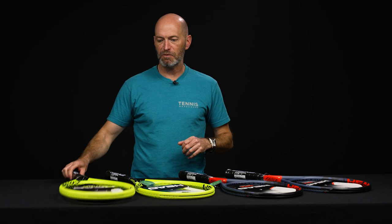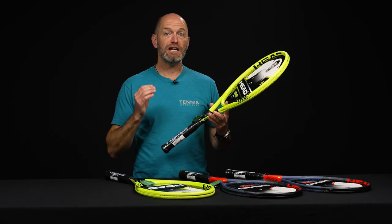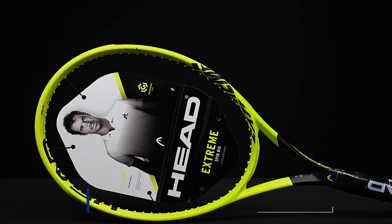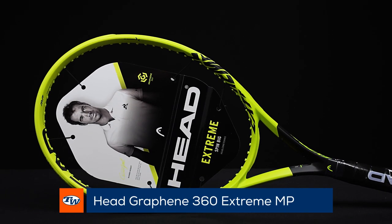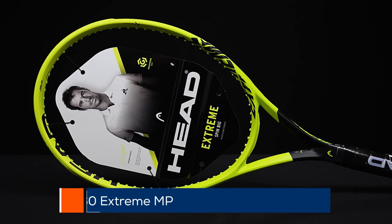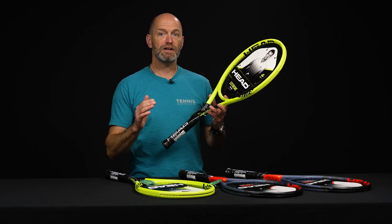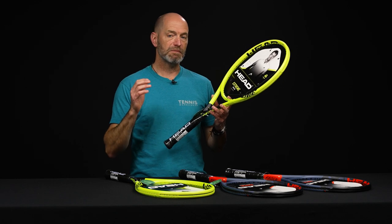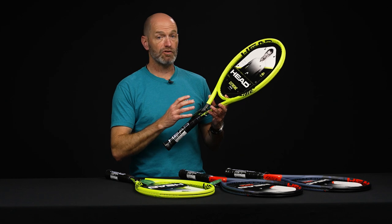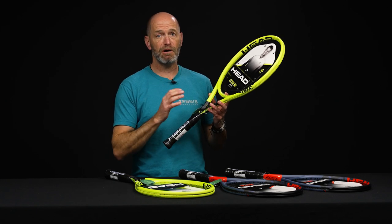I'm Chris Edwards and welcome to this week's Tennis Warehouse vlog. We're going to get extreme and then a little bit radical today. First up we have the Graphene 360 Extremes — this is the MP and the Pro. All of these rackets are priced at $129.95 or right around there, so just under 130 bucks gets you a dynamite racket. The MP on the Extreme has got a lot of power and a lot of spin.